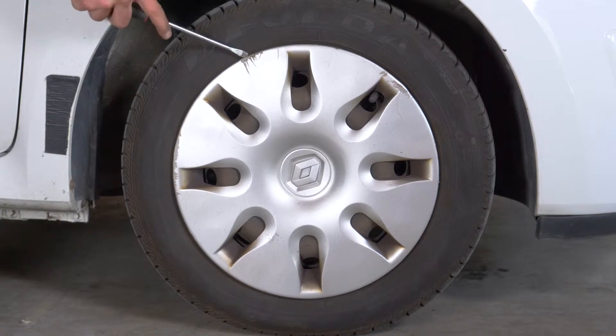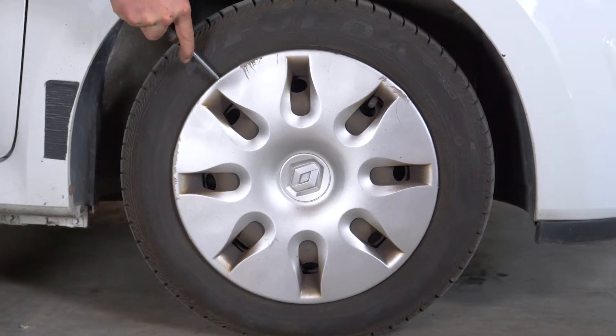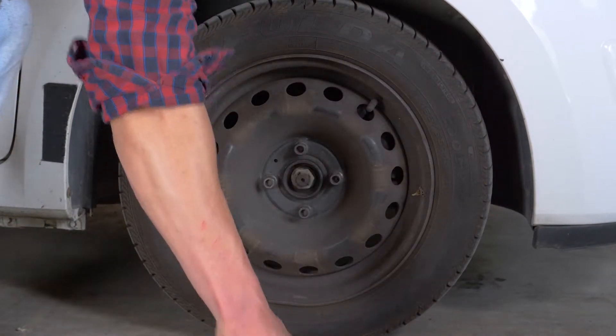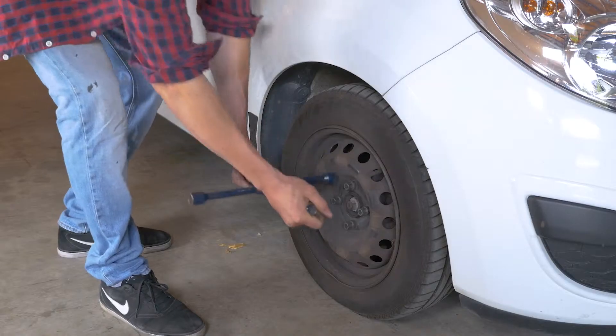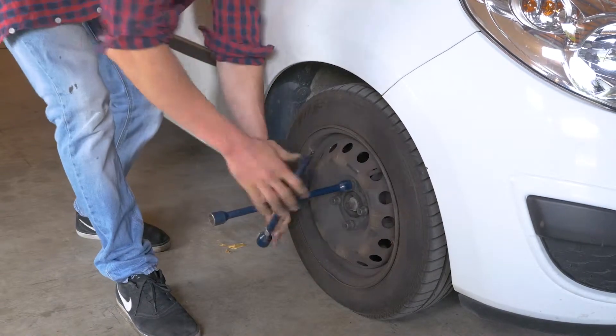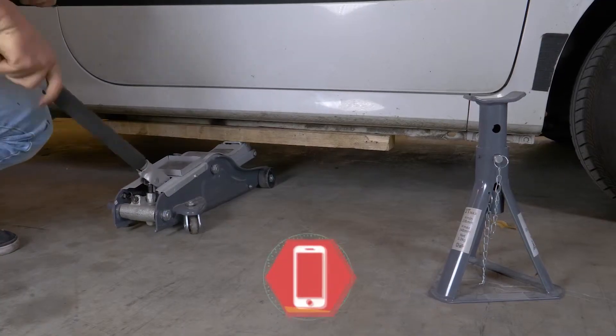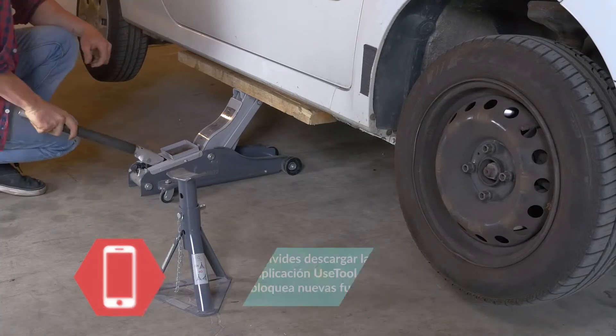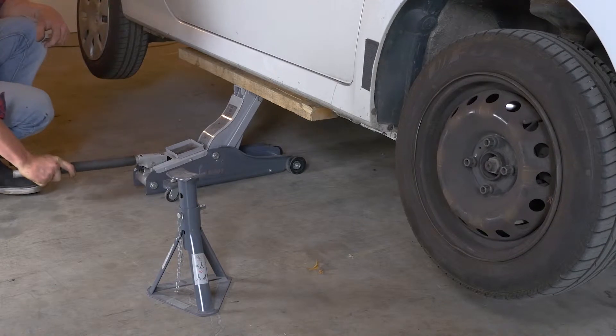Para realizar el cambio de discos y pastillas de tu coche, es necesario levantar la parte delantera de este y retirar las ruedas para tener un mejor acceso a los discos. Desatornilla las clavijas de las ruedas delanteras. Levanta la parte de delante de tu coche y colócala sobre las dos borriquetas.